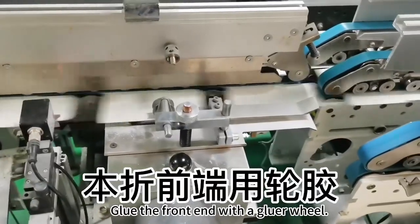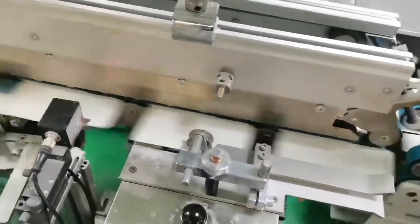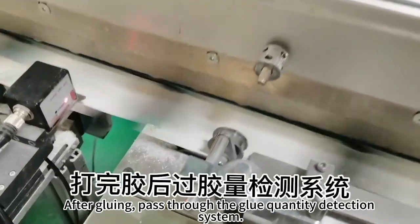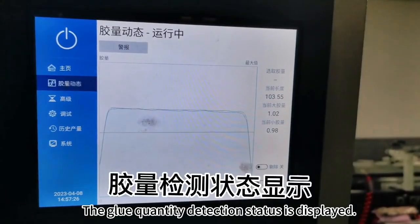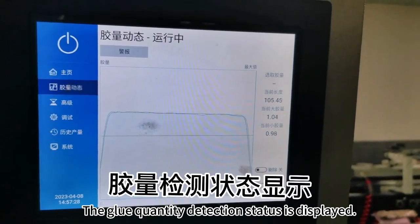Glue the front end with the gluer width. After gluing, pass through the glue quantity detection paper. The glue quantity detection status is increased.